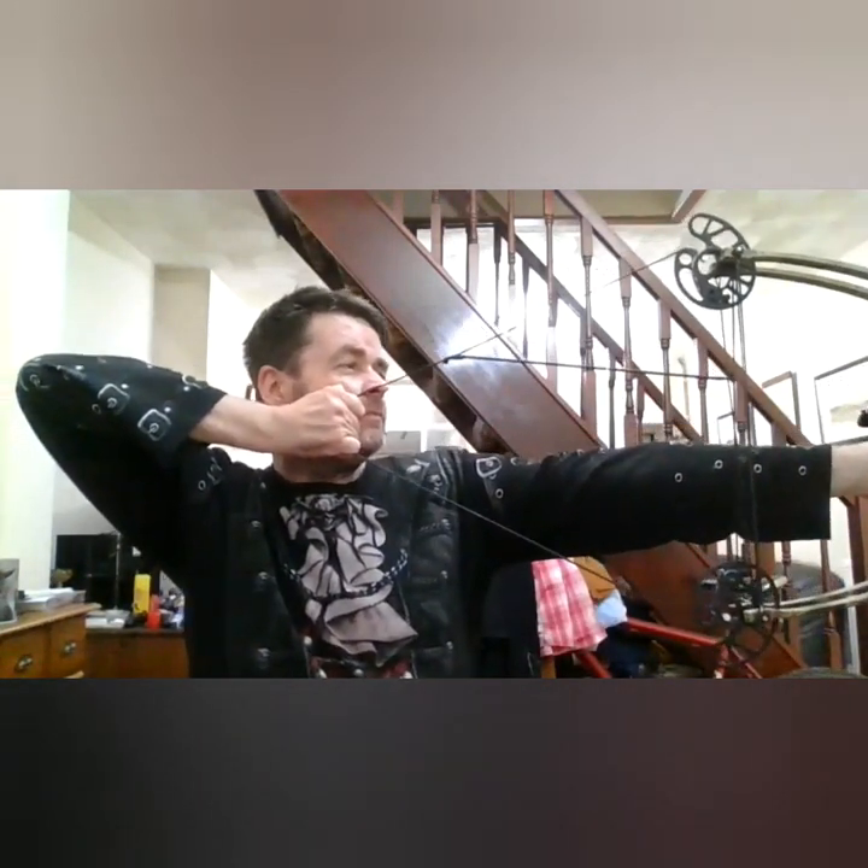When you pull back, the peep sight lines up directly with your right eye and you've got your sighting system there. It's a 45-pound draw in a seated position - you'd be sat in your hide or by a fence. Easiest method is: bring it up on target and release. It can be used for archery or steel ball - let me show you.